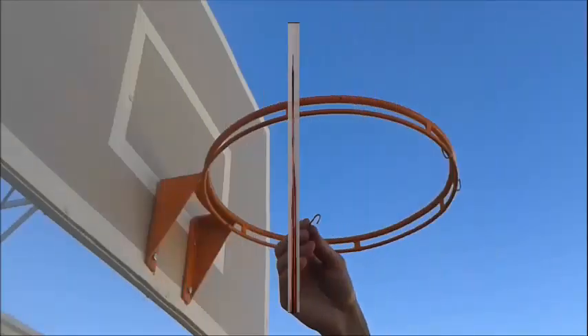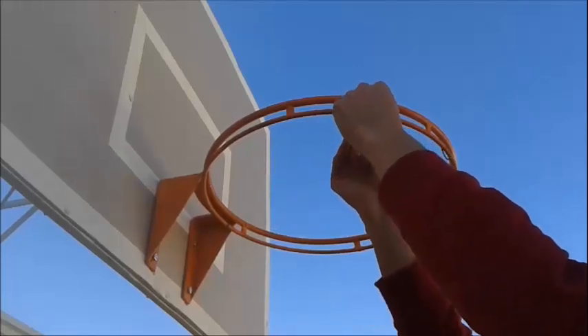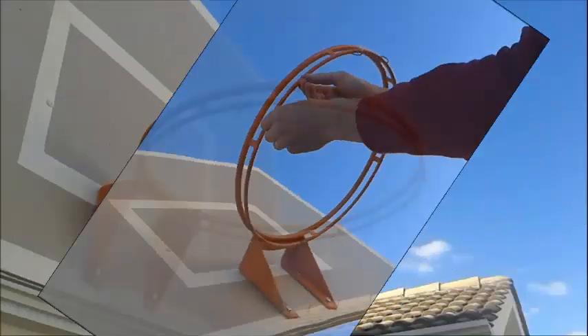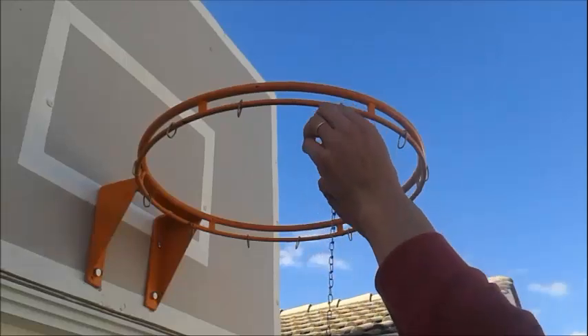Let's go outside and start making this. First step: we need to put the rings like this — twelve of them, twelve pieces of the chain.